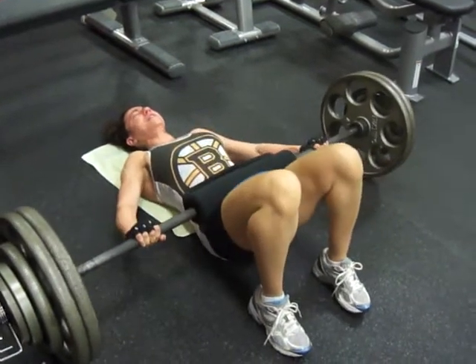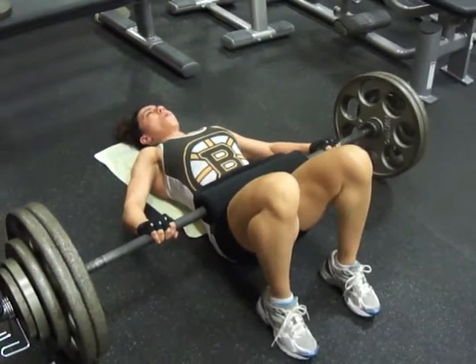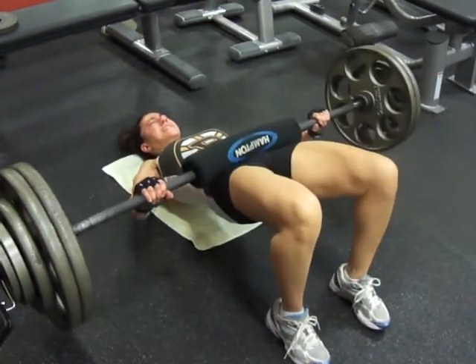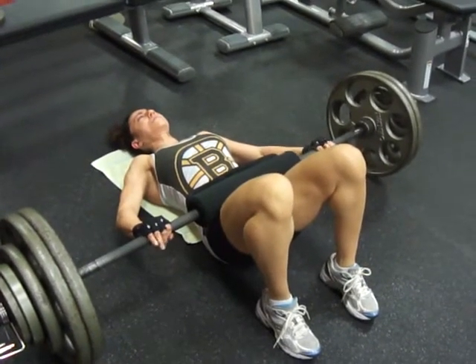Two, good. Get that squeeze, get that full extension. Let's go. You got it, you got it, ready. Squeeze. Yep, come back down, good — control it on the way down. Ready.